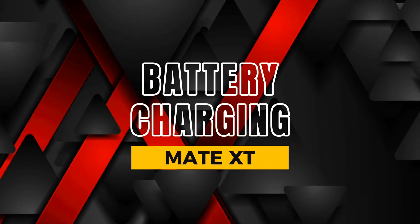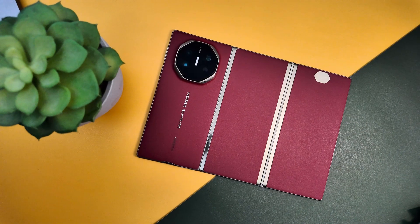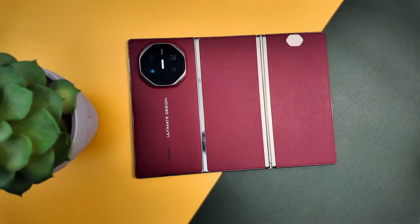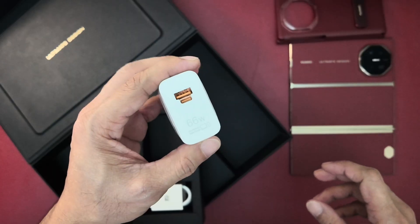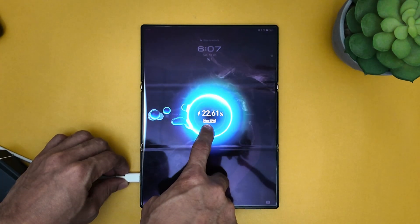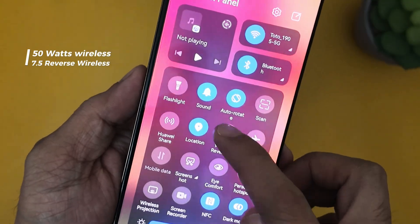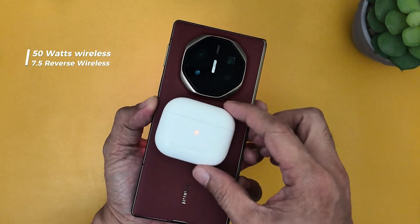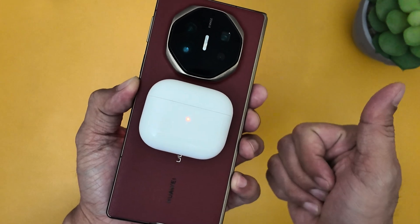In terms of battery performance, the Mate XT Ultimate houses a 5,600mAh battery, ensuring all-day usage. When you need a quick charge, the 66W Huawei SuperCharge delivers 50% charge in just 30 minutes. The 50W wireless charging and 7.5W reverse wireless charging add to the convenience, making the Mate XT Ultimate a versatile companion.